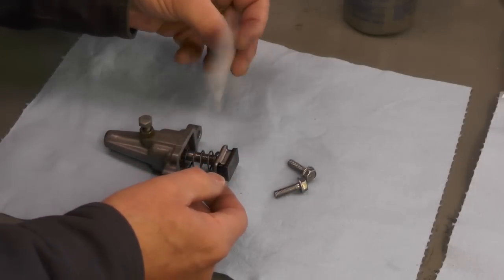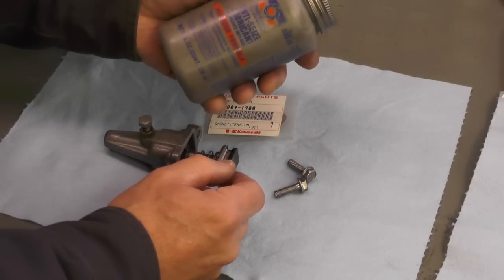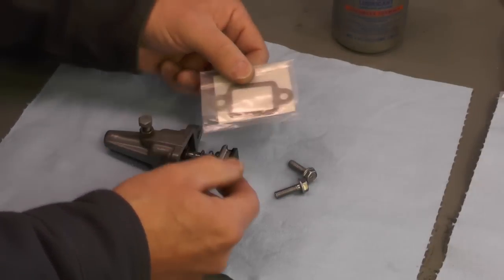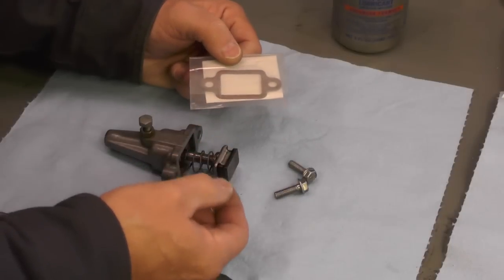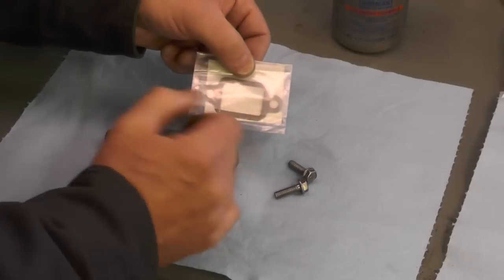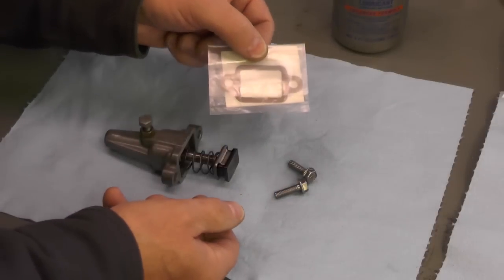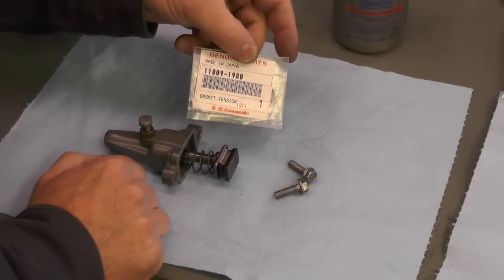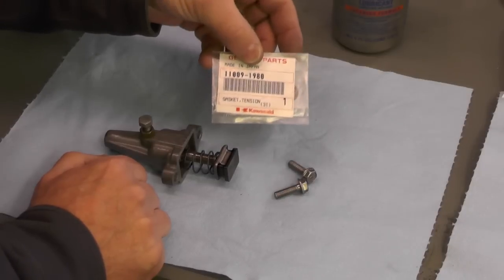So all I'm going to do now is take the gasket and apply a thin coat of anti-seize to both sides. This will help prevent the gasket from sticking to the block later through heat bonding. I'm not going to overdo it — just a very thin coating, rubbed in with my fingers. It's Kawasaki part number 11009-1980 and is still readily available through a Kawasaki dealer online.